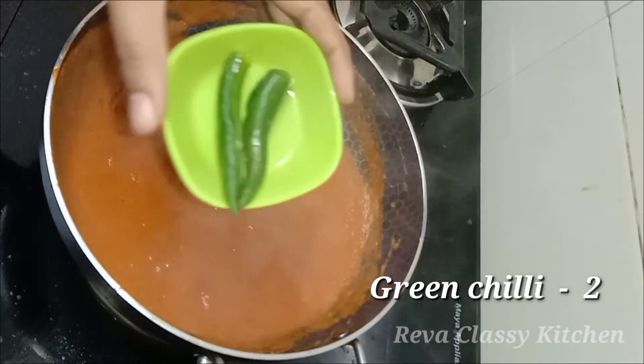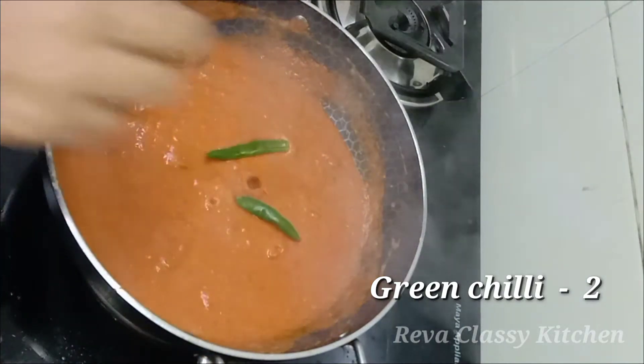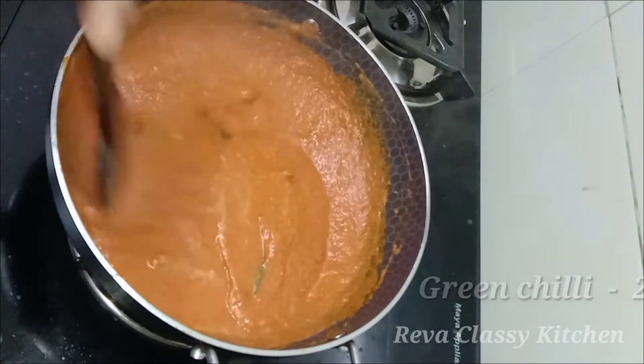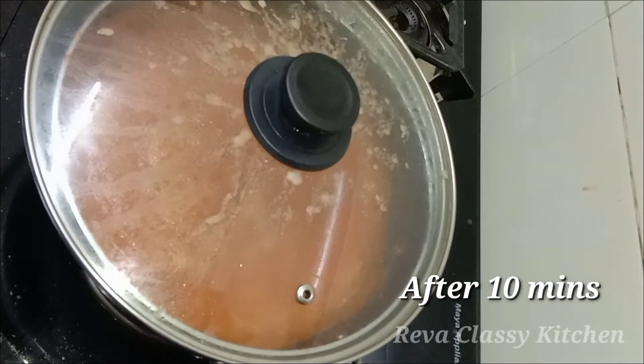Add 2 spoons of garlic and 1 spoon of garlic. Cook it.